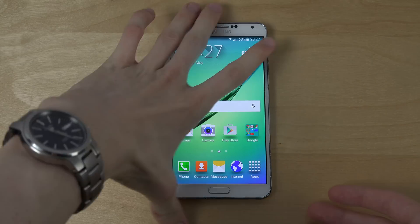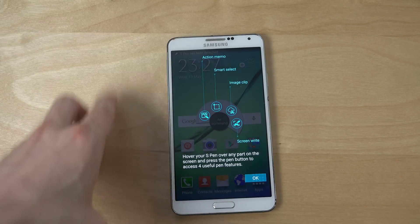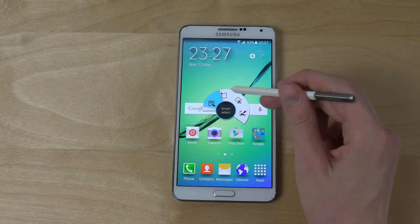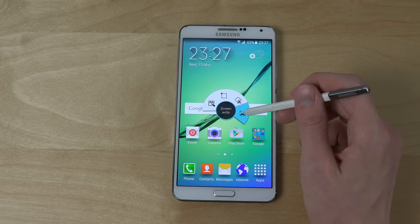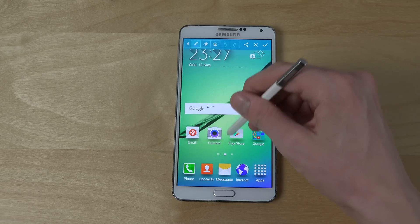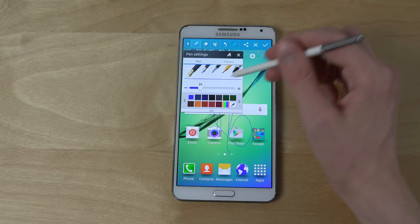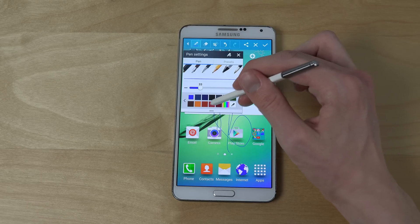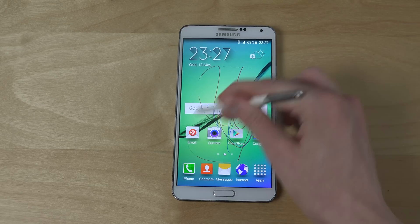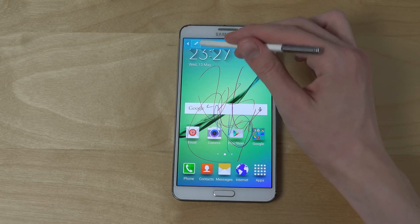First of all, let's see if the S Pen works — and yes, the S Pen works, very nice. So you have an S6 port but with the screen-write capabilities. Look at this, I can type stuff and of course change the pen and change colors.